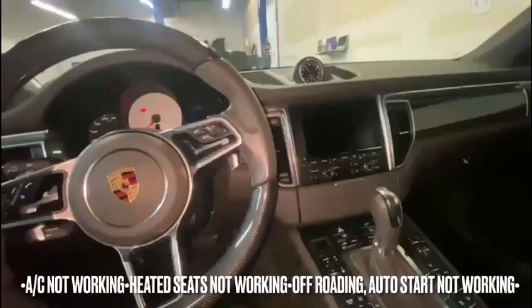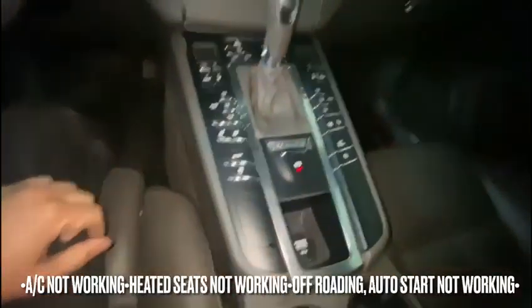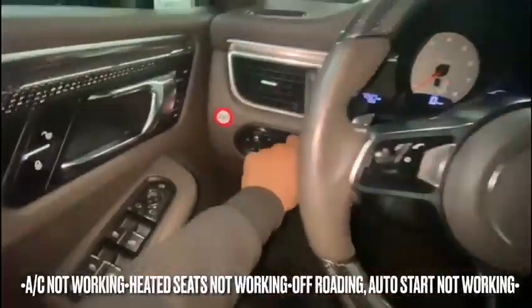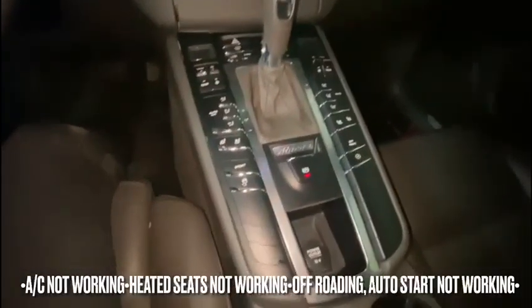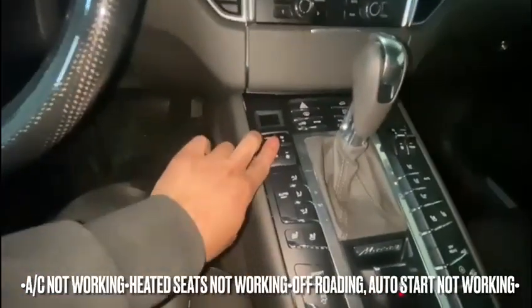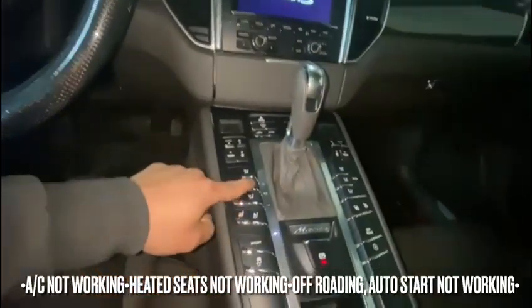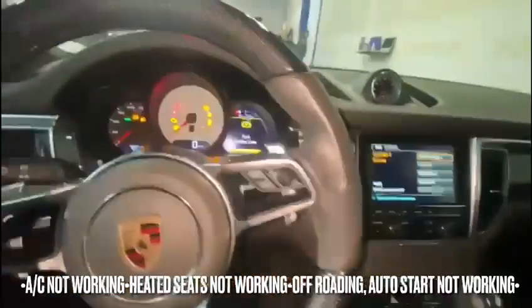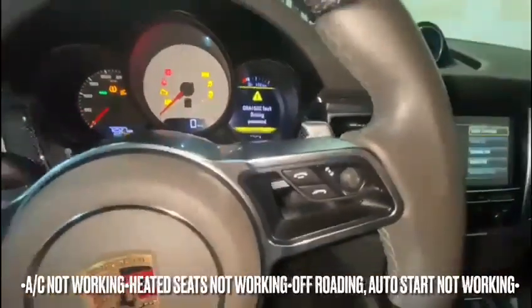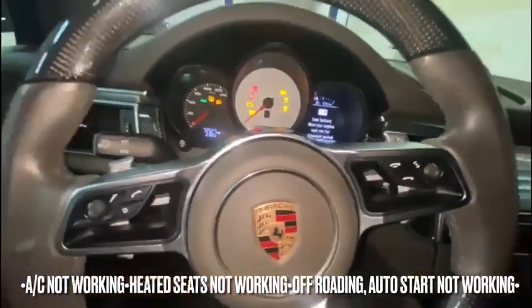We have this beauty here. AC not working, heated seats — nothing works. Off-roading, auto start — let's double check it. Nothing. No light, nothing. Fault in parking brake, gear driving — oh my goodness, low battery warning.